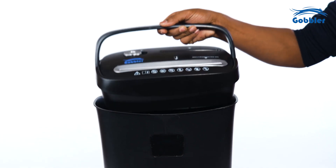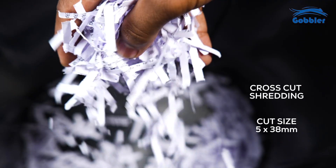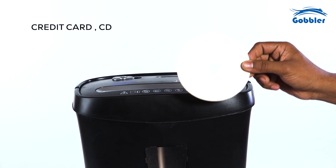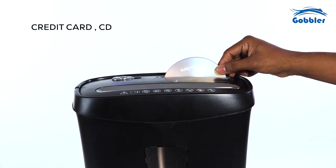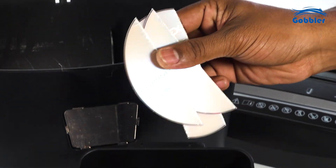The Gobbler's advanced technology transforms your documents to confetti, enhancing security and making reconstruction virtually impossible. Place the CD on the designated area — CDs can be shredded into pieces in the different slot.